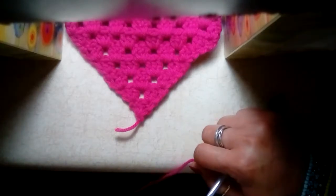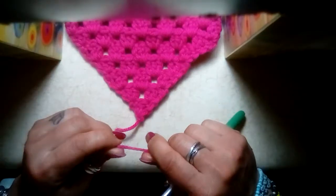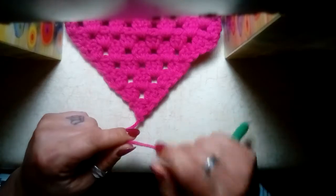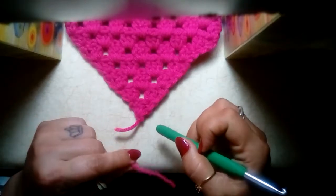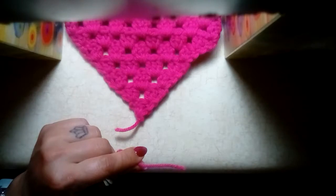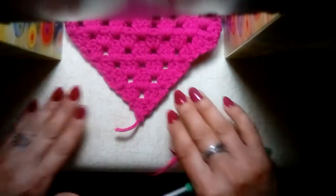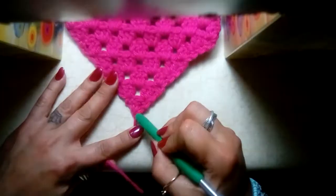We're ready to start on our cute little bead scarf. I'm going to show you how to do the child version, which is smaller — it's 15 rows plus a row of double crochet. If you wanted to make an adult version, I generally go 18 to 19 rows and then add that row of double crochet. For this video we're just going to do the child version.